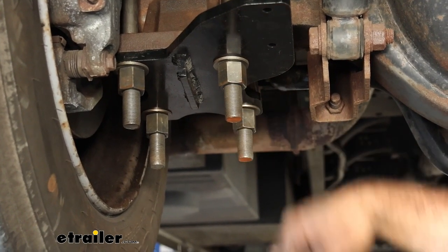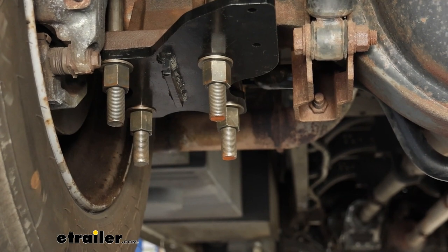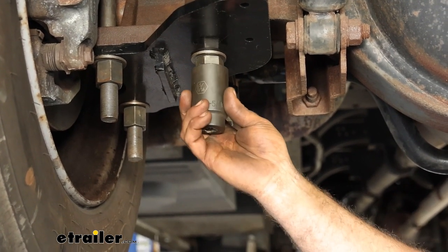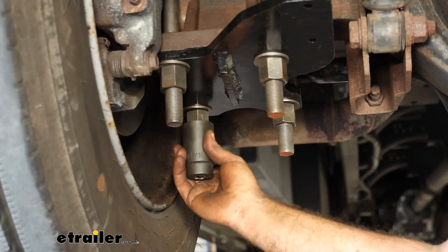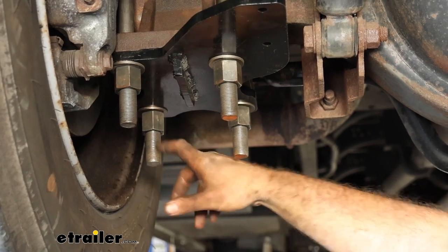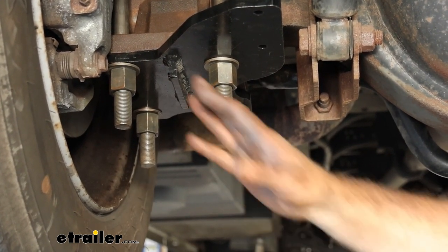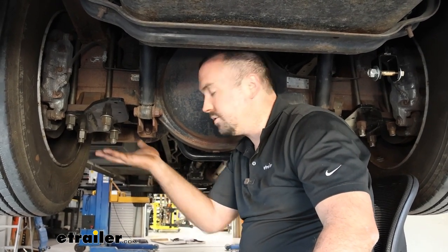The issue we ran into is there's quite a bit of excess thread on these new u-bolts — it's there to account for different chassis. That means you can't get a proper socket engagement to torque them down properly before the socket bottoms out on the thread. So take your angle grinder and cut off maybe about an inch — you'll still have plenty of thread for the socket to grab, and the main concern is just that clearance. Be very careful because your brakes are right there. To torque these down, use a one and a quarter inch socket. There are four different torque settings to work through — start low and ramp up progressively to ensure even tightening.